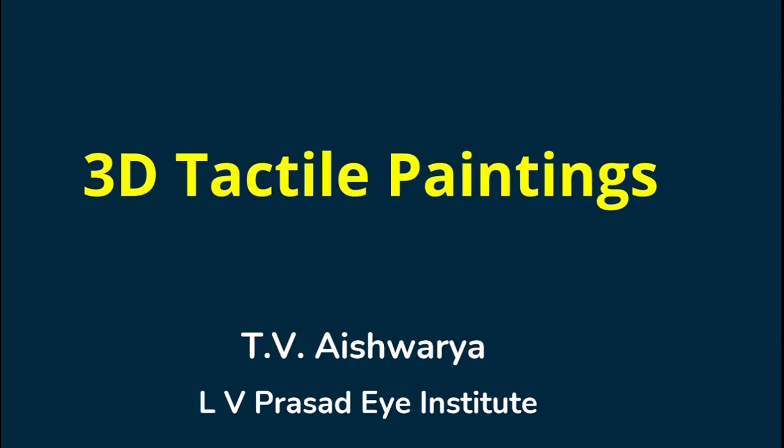These paintings are not only experienced and touched by persons with vision impairment, but one can also do it themselves. I would like to play a video in which I talk about how I got into creating 3D tactile paintings. I am late blind, and it was in 2018 that I started creating these 3D tactile paintings. In this video, I also share about the supplies required to create one.